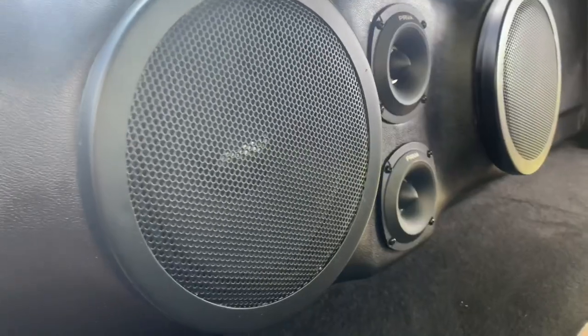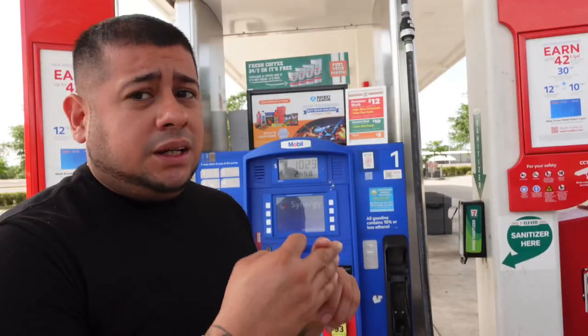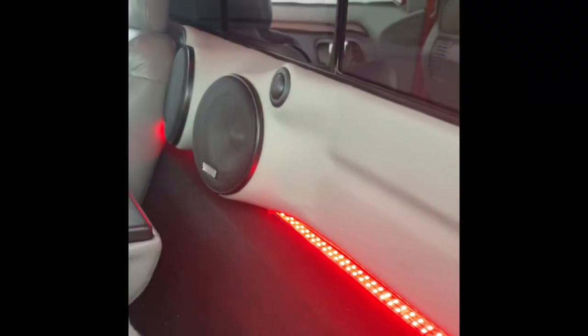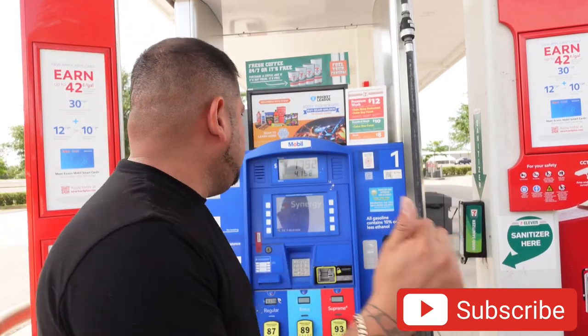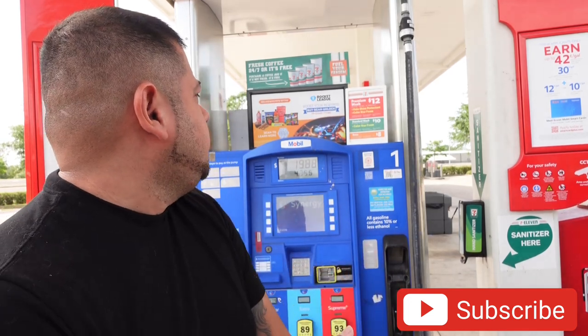We've done the door panels in my homeboy's white Dodge, we did a sound system and a single cabinet that came out pretty loud, we did that white OBS and that thing is a monster. We also did a titty panel for my homeboy's red OBS truck that came out really clean. We've got more stuff to do on all his trucks, and right now we're getting my boy Tio set up for Cinco de Mayo on his single cab GMC truck.